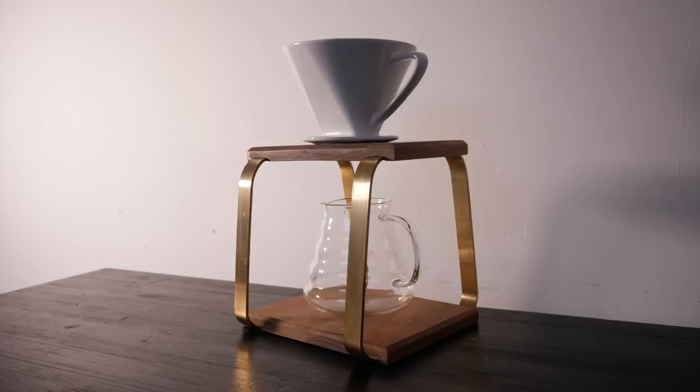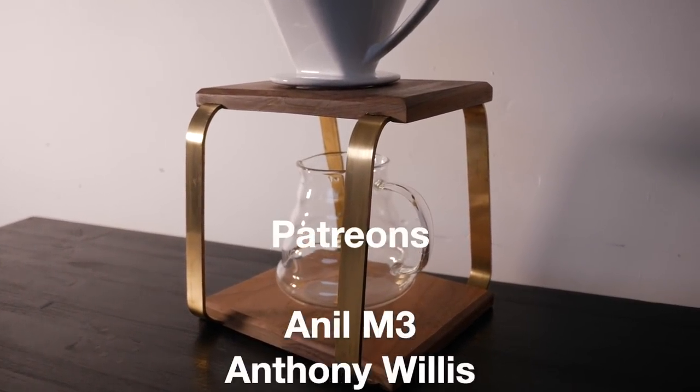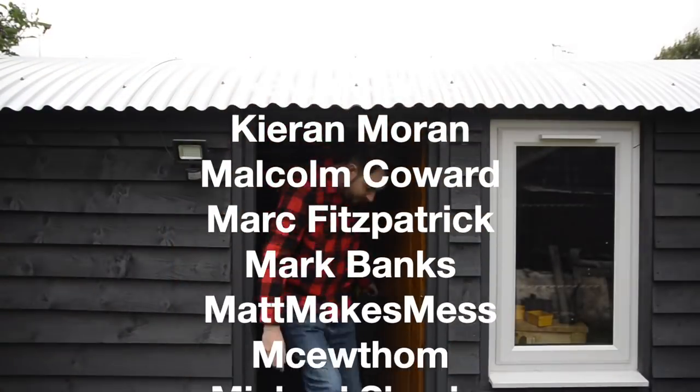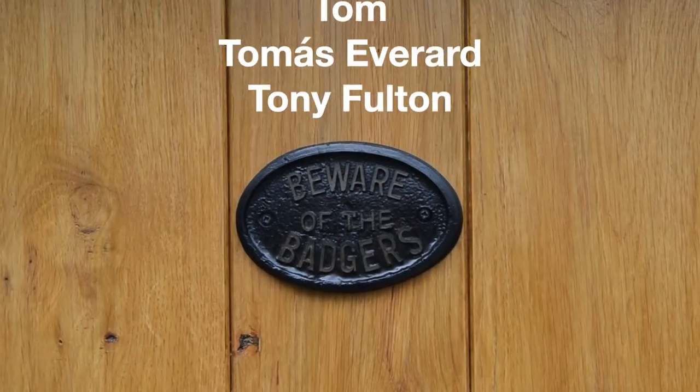Cheers everyone. Now if you're coming round for coffee remember to bring cake. That's it all done. Thanks for watching, thanks to my patreons, and please subscribe for more videos.